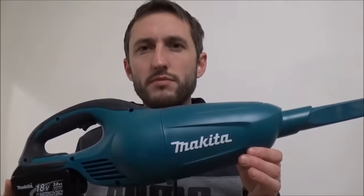So that's my view on this Makita vacuum. For more DIY, how-to, household tips and product reviews, please watch my other videos and don't forget to subscribe.